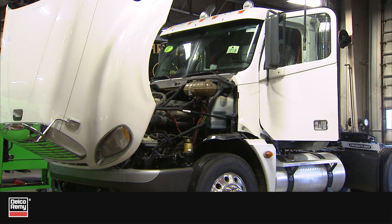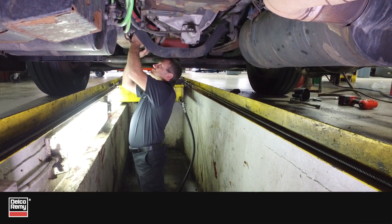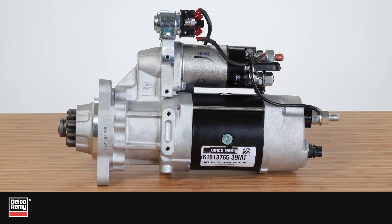If you service newer trucks, you may have come across ones equipped with a dual input IMS starter. This tech tip video will provide an overview of this unique starter and what you need to know to service it correctly.